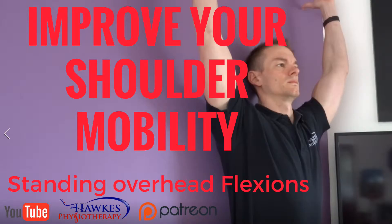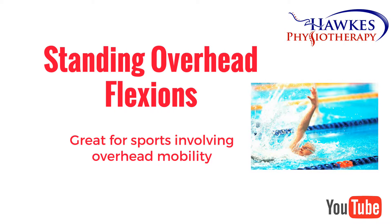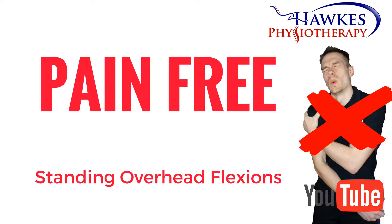Standing overhead flexions. This is a good exercise for people needing excellent overhead mobility, such as swimmers or tennis players. Like any exercise, you should only do this if it is pain-free during, after, and the next day.